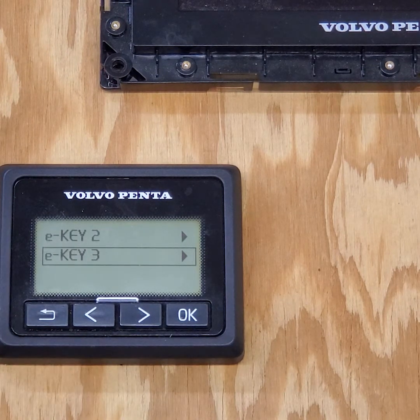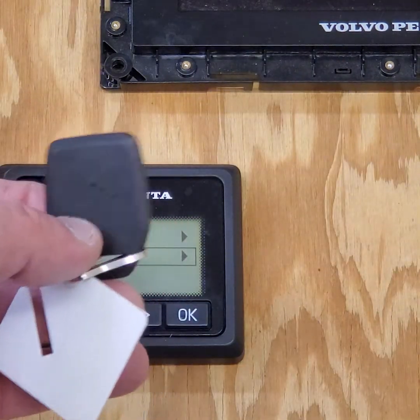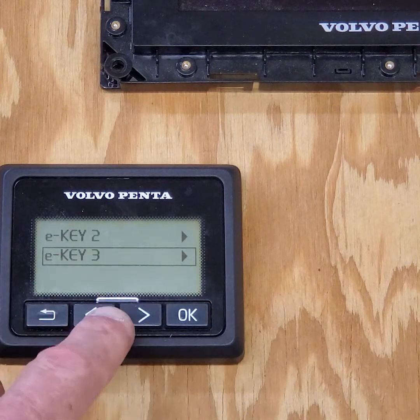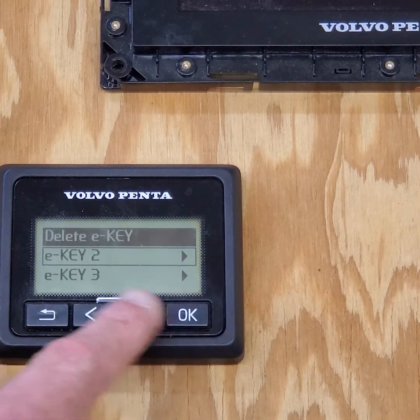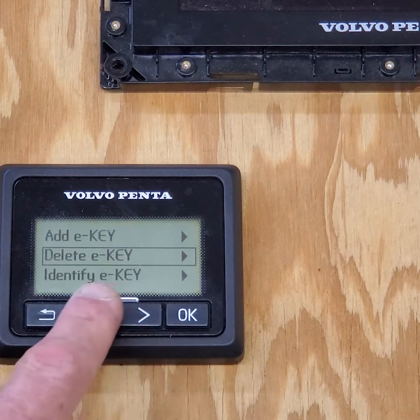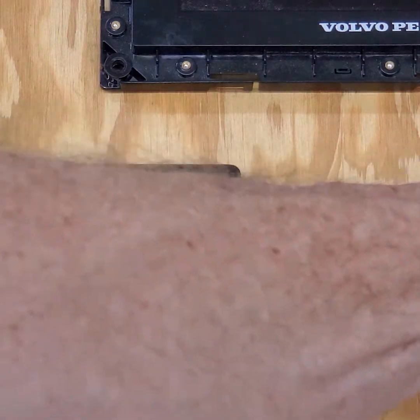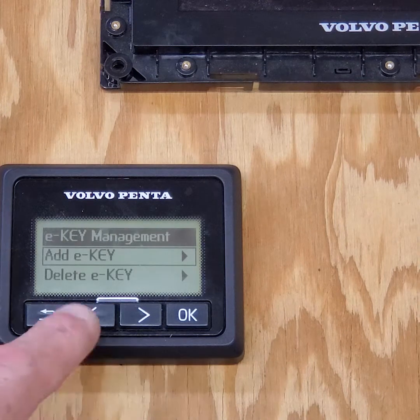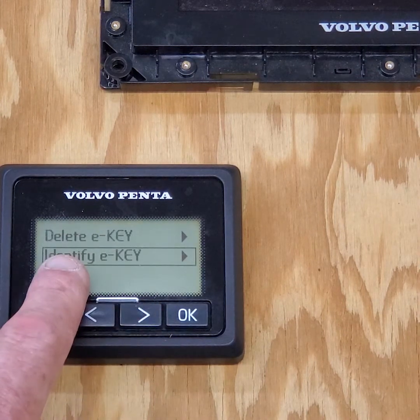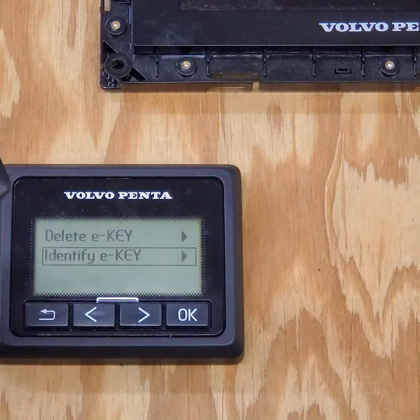I've already deleted one key. I have two brand new keys to sell the customer. I take the first new key — key number 10 — and add it; that becomes E-key number one. I back up to add E-key, click OK, and show the E-key to add. I've added key number 10. Using identify E-key, I confirm his new key is number one. That's how it works — delete number one and it wants number one back, so you give him number one.